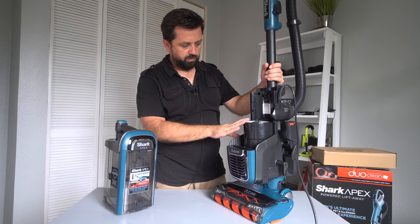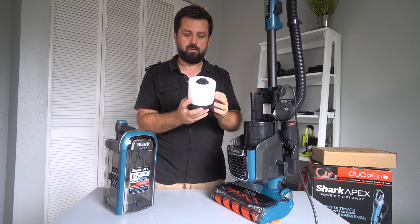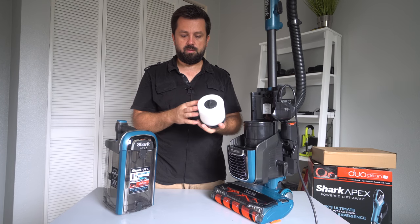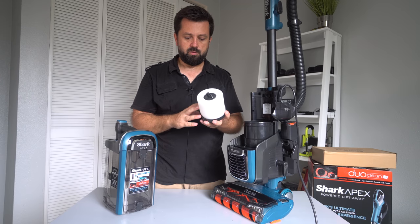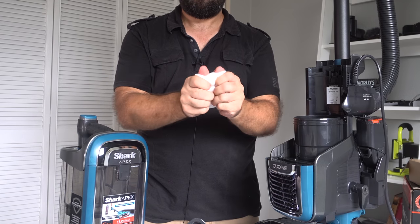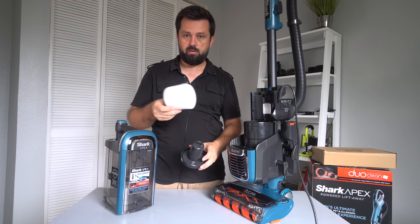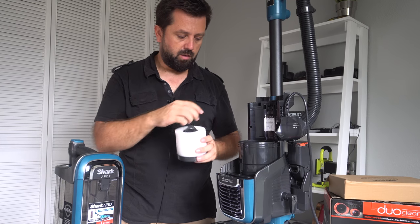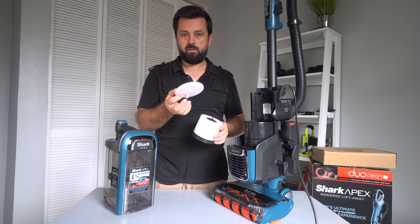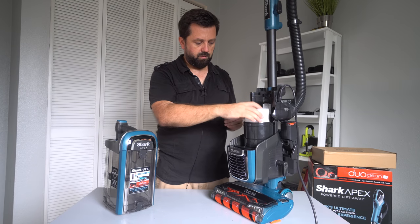Over here we have the filters. This filter on the top technically you don't have to clean out that often — it depends on how much you vacuum and how many dust particles you've got. If you have a lot of dust it might get clogged a little faster. About every three months or so you can take it off like this and rinse it underwater to clean it out, then let it dry and put it back. There is actually another smaller one in there also — same thing, just wash it and dry it. Those are the two filters here.